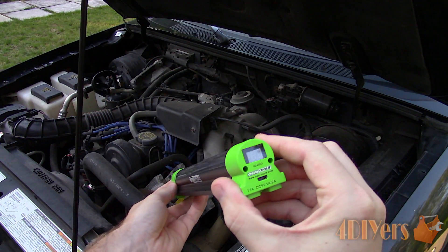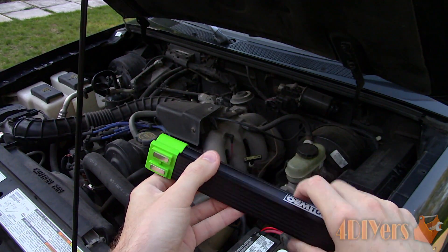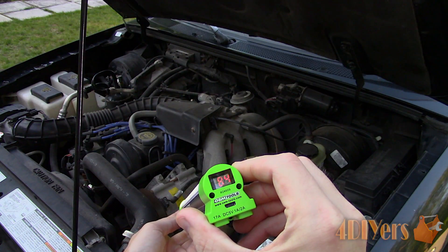In order to spot that leak, you will need an ultraviolet light. Here I am using a multi-mode diagnostic light from mobile distributor supply made by OEM tools. A link will be included in the description below for this product.